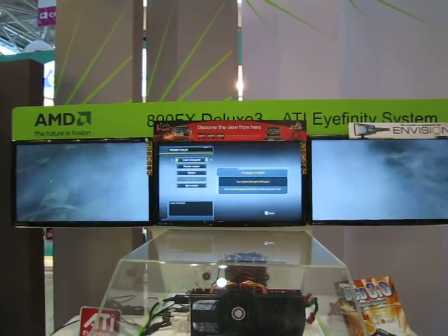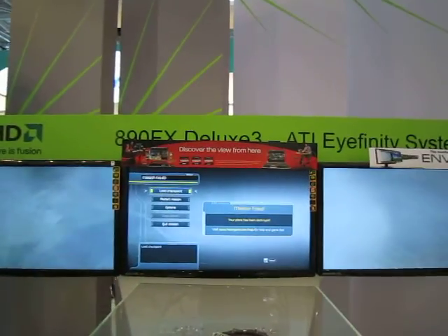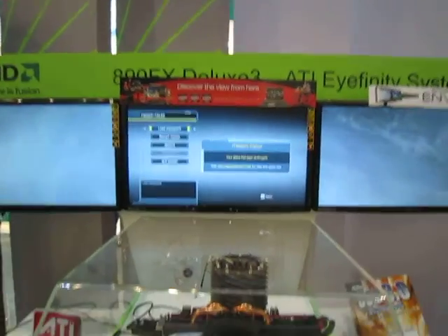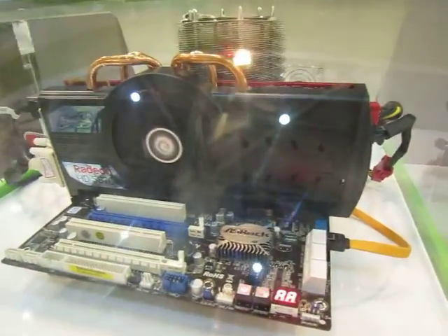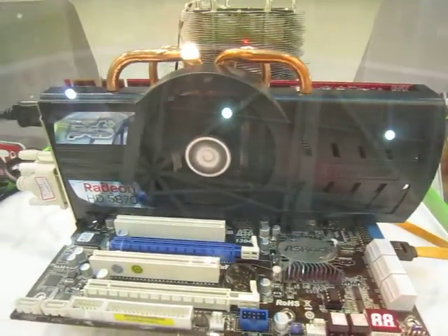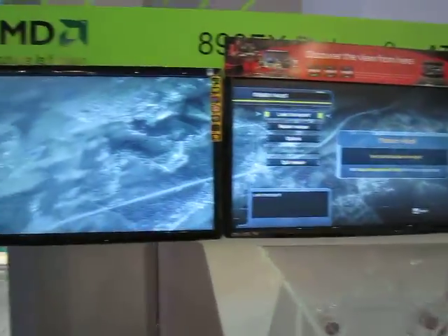What we're seeing here is the 890 FX Deluxe 3 motherboard with Infinity enabled. This machine is running on PowerColor's 5870 and three displays.